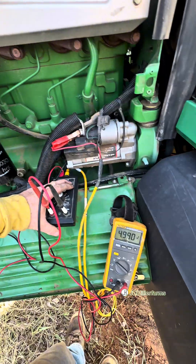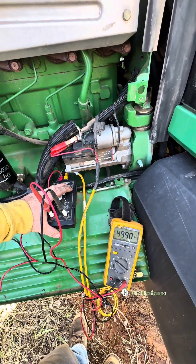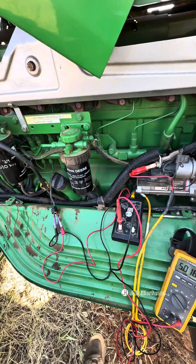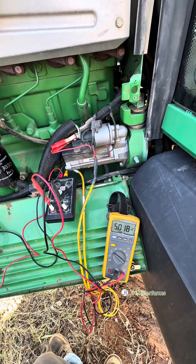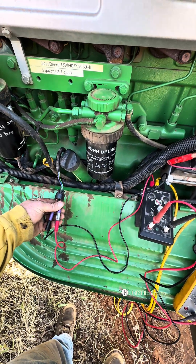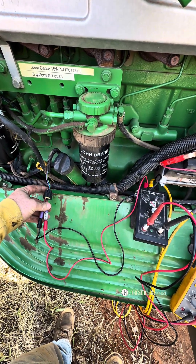Our S3 button here is a small load. We're only dropping just about a tenth or two — that's pretty normal. We'll start wiggling the harness to make sure that number doesn't move. After pressing S3 and shaking the harness, everything seems good. We're not fluctuating on our voltage.